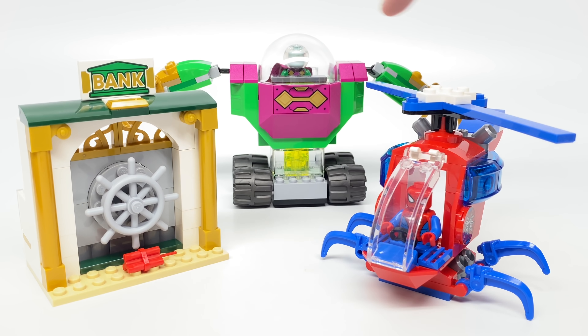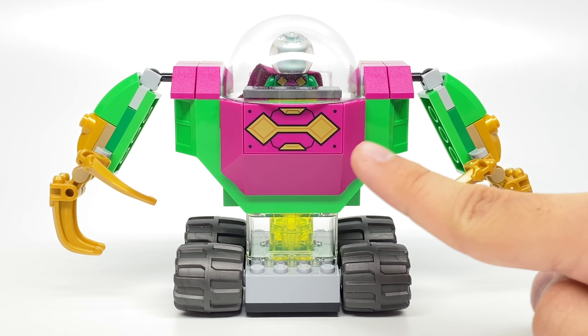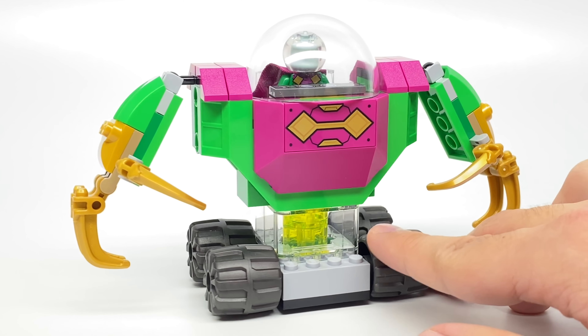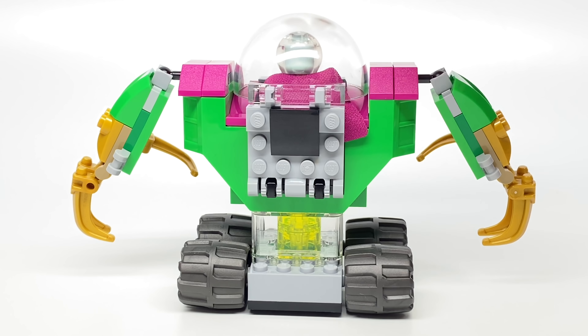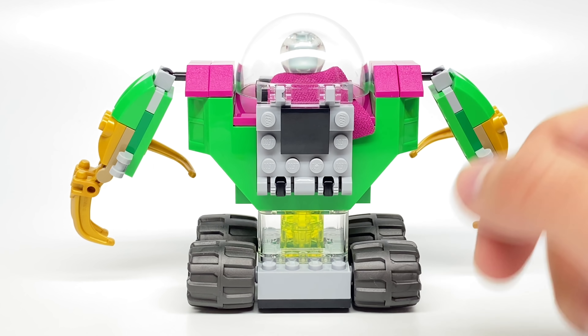So there are three main builds in the set. First, we'll take a look at the Mysterio Mech. It has some nice violet coloring, which I really like, along with a nice printed 2x4 at the front. It uses a base that I think was used with the Junior's TIE Fighter — it's not a new piece, but it hasn't been used in Juniors in green before, so it is exclusive to this set in that coloring.